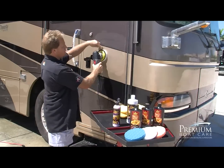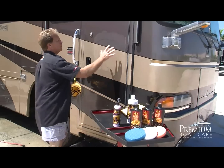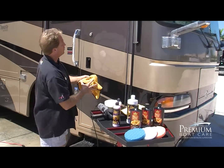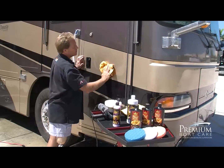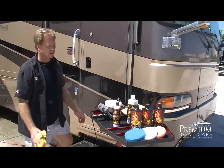Turn it off, but don't lift it off until it stops rotating. Then allow that to dry to a haze, come back with a clean microfiber towel, and wipe that off. That's how fast and easy waxing your motorhome can be — the tool takes all the work out of it.